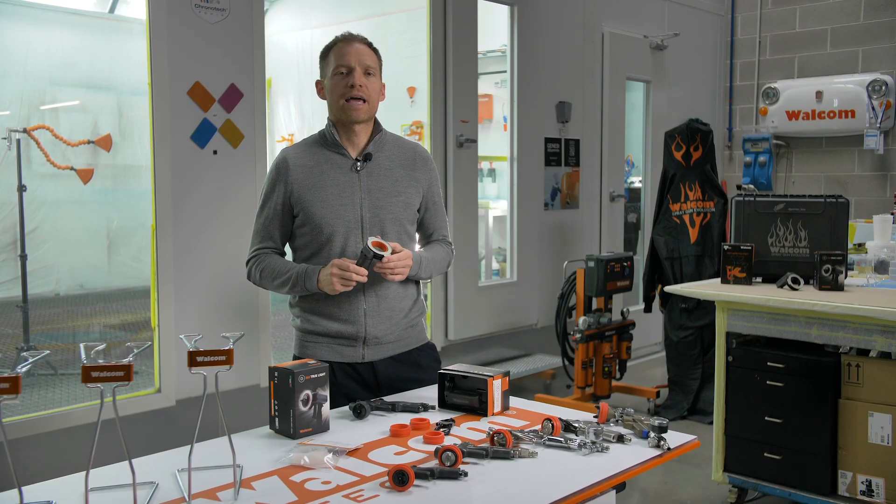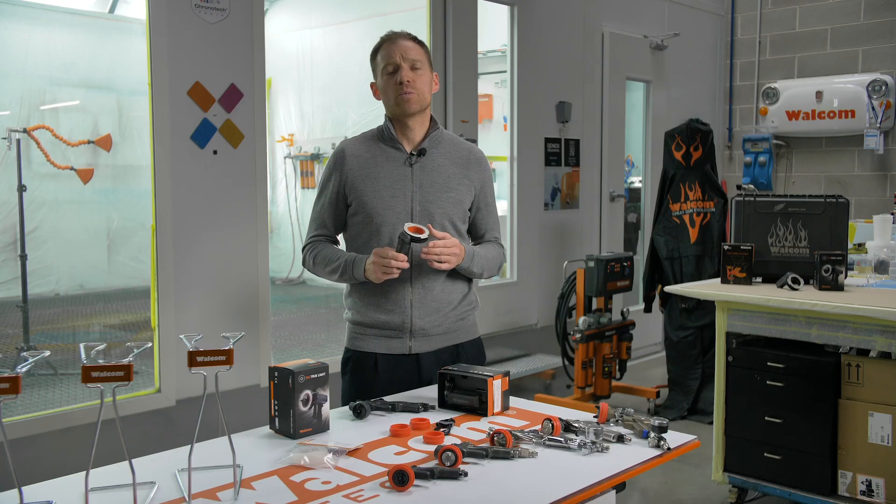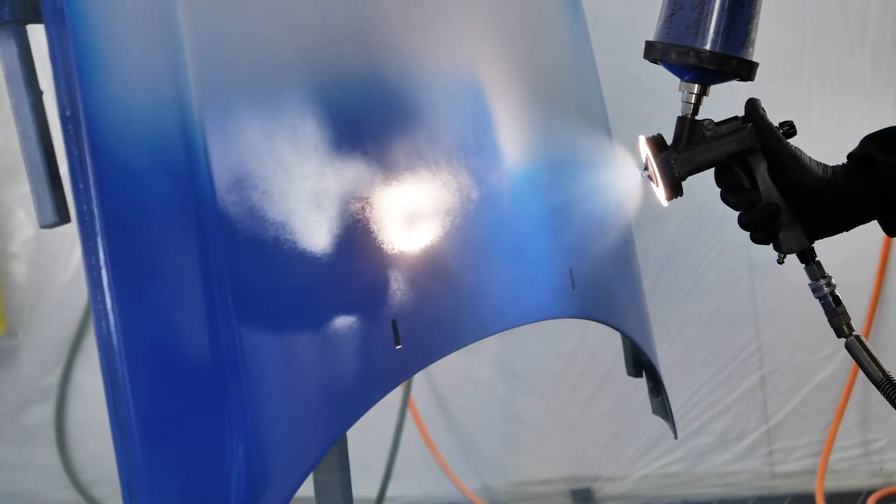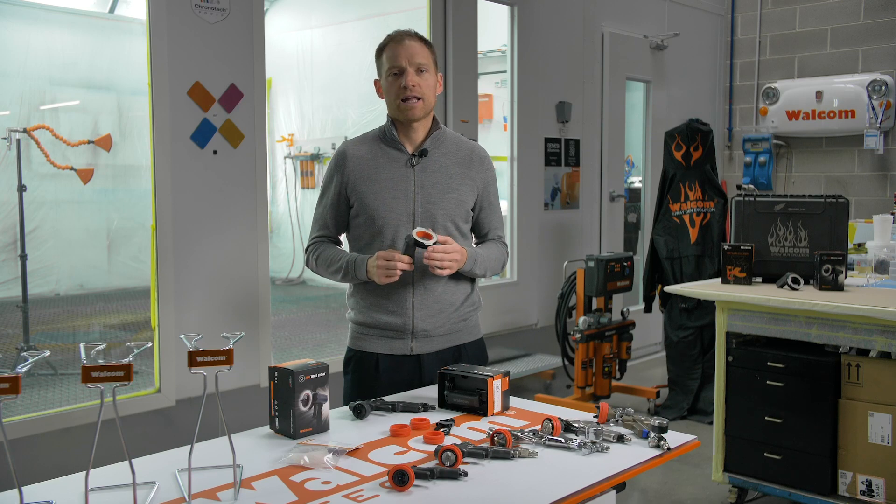We have been looking at the Spriggan light market for quite a while now and we felt there was some room for improvements, and that's what we did when we presented the Volcom 360 True Light — a unique product, a functionality product, and a quality of engineering and craft machine like no one else.